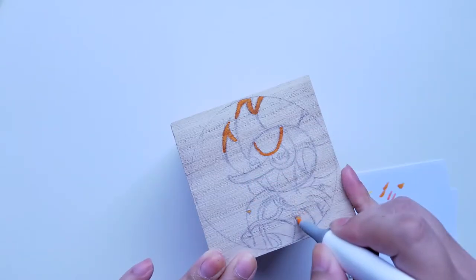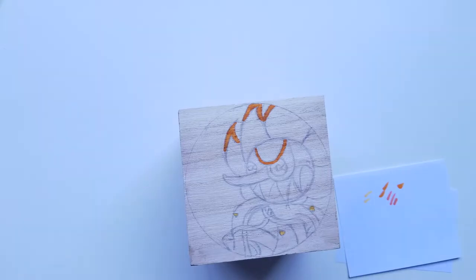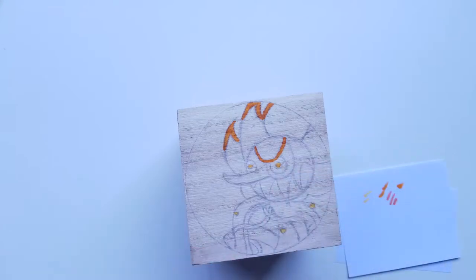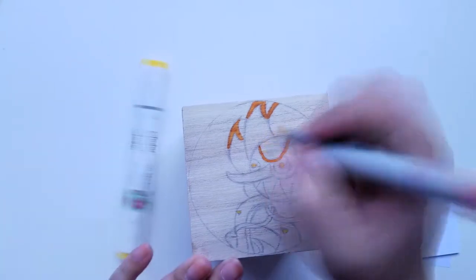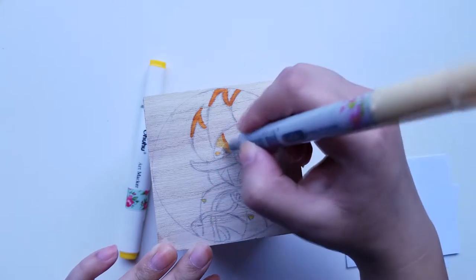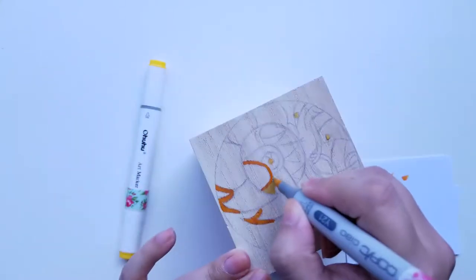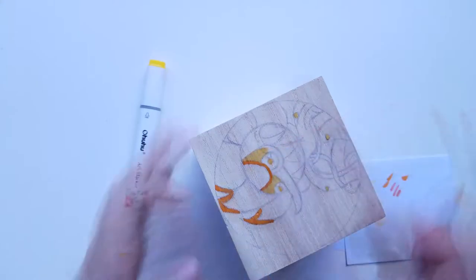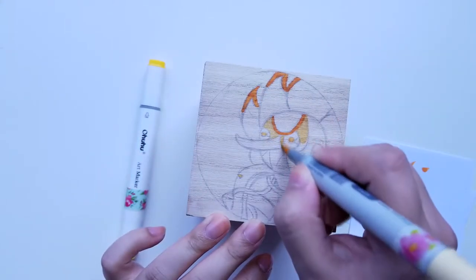Whenever I color in the background for the moon, that blue just pops — it looked gorgeous, and it made me absolutely hate how the other characters turned out by comparison. I really liked how the bee and the moon turned out, especially because of the background. But this flower I'm working on here — I didn't really like how he turned out, and I didn't like how the onion turned out either.